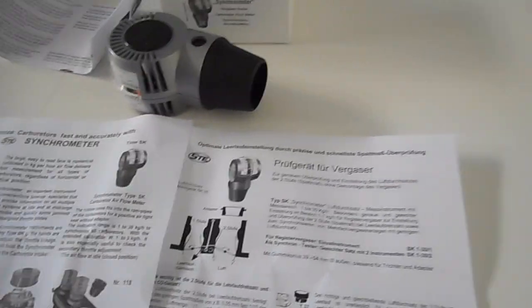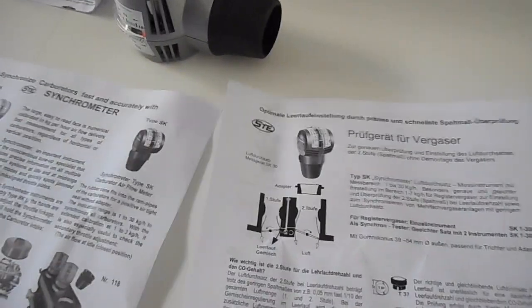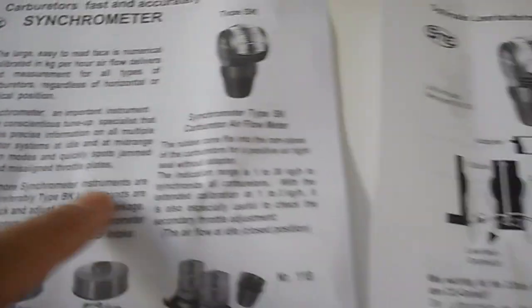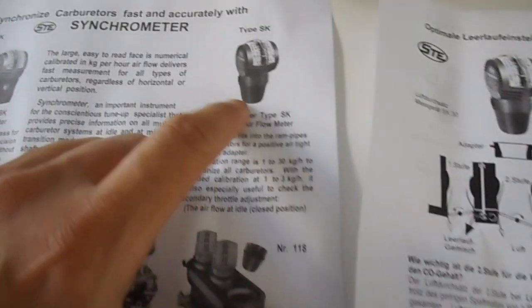It comes with some detailed instructions if you're fluent in German — there's also an English version too. There are a few different models: the BK has a wider opening on it, while the SK — that's the one I've got — has a narrow opening.